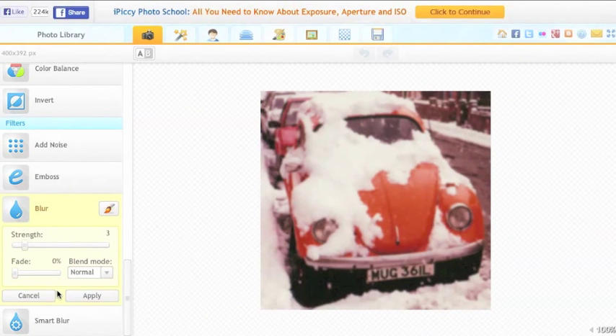The strength meter is on 3, so I'm going to use the strength bar to unblur the photo. And then because I only want to blur just part of the photo, I'm going to choose the Painter tool.